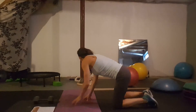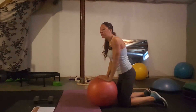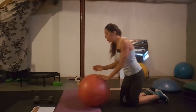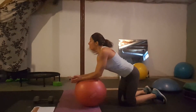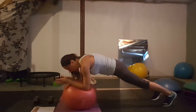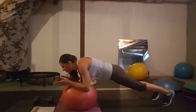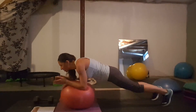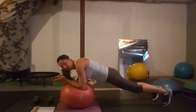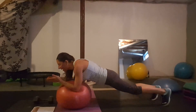Day twenty-nine: stability ball planks. If you don't have a ball, put your arms on the couch at an angle — the point is instability. Your chest is off the ball and you're just planking. To make it harder, go side to side, make circles, or go forward and back. The more you move the ball, the more your core engages. If no ball, go back to a forearm plank.